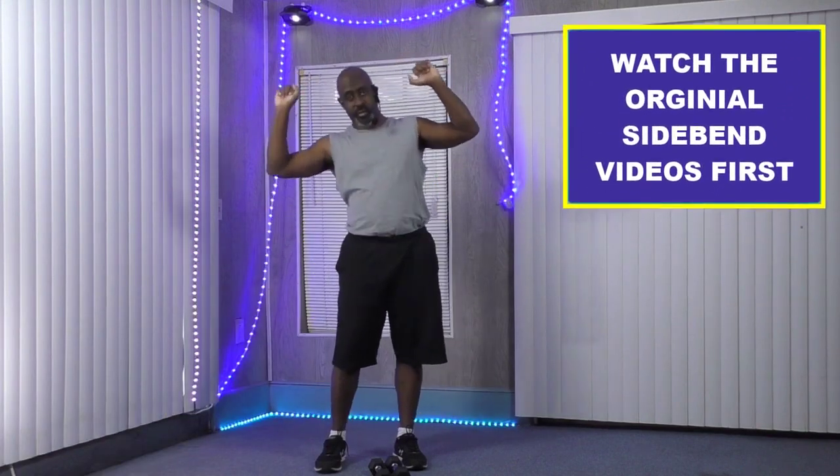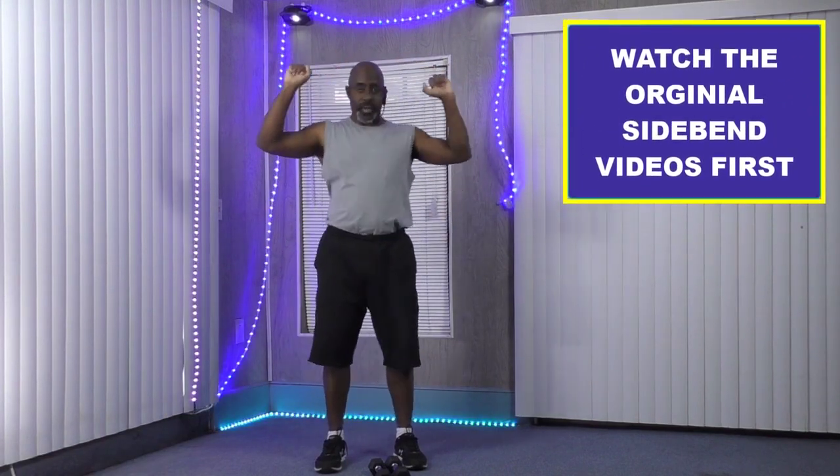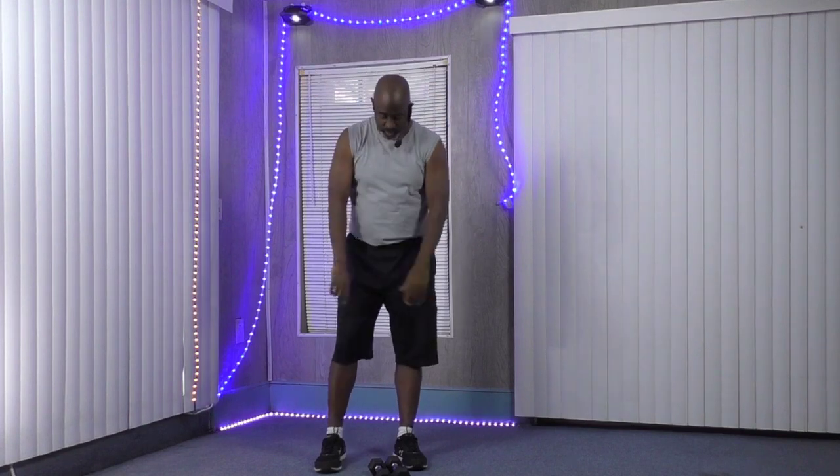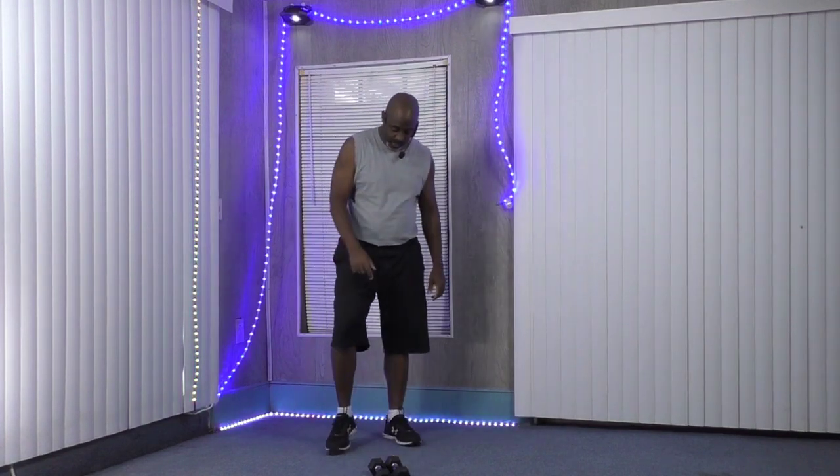What we're doing is standing in this position right here, holding our dumbbells, and we're going to do a side bend. You know what a side bend is. If you don't, go watch the other videos prior to this one to get some good training, then come back and watch this video. But we're going to be holding dumbbells on this exercise. Let's get our dumbbells and get in position.